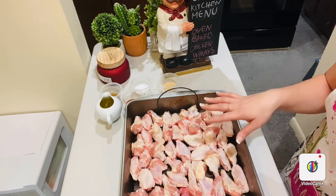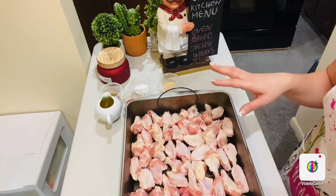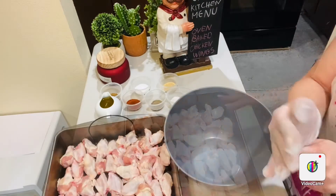So I've already cut these — I removed the tip and separated the drumettes from the wings. As you can see, I've placed them in the bowl.